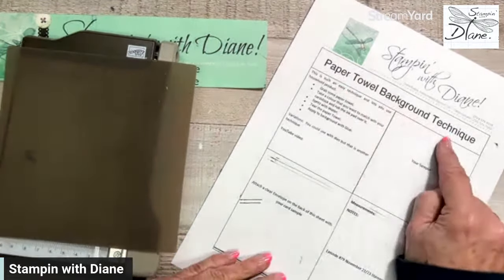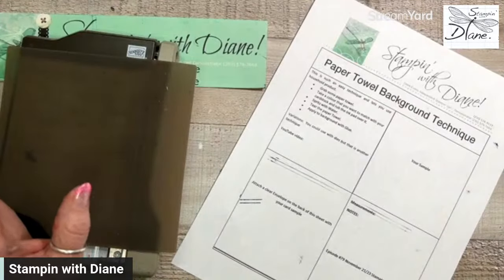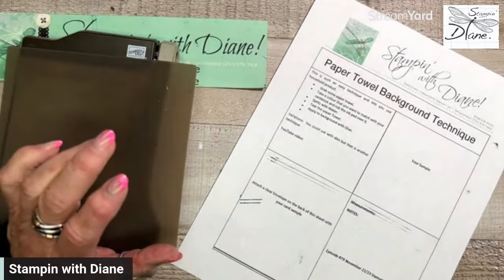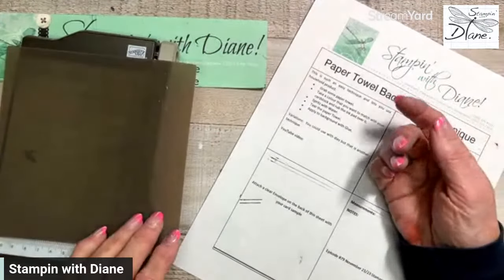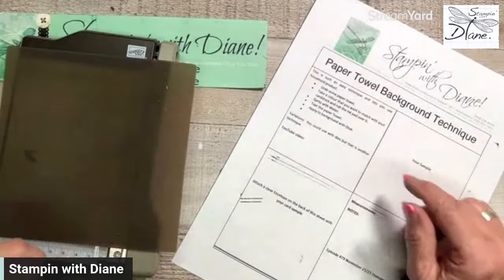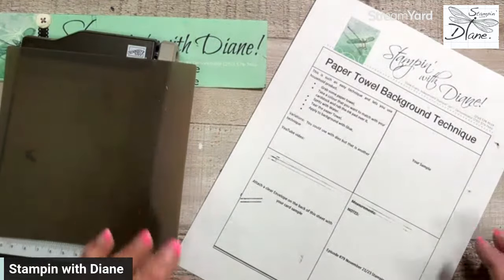This is called the paper towel background technique. Very, very simple — I think you're going to die at how simple it is. But to see the effects is something else, and I think that's what it's all about with techniques. That's what takes a plain card just to the next level.